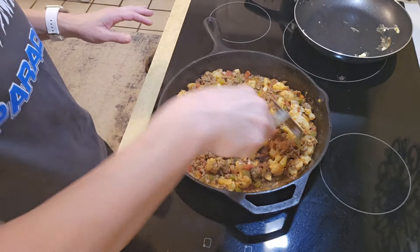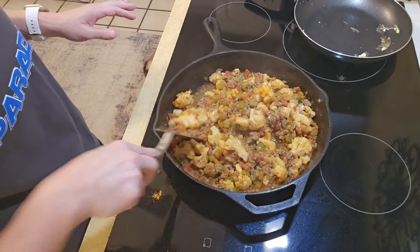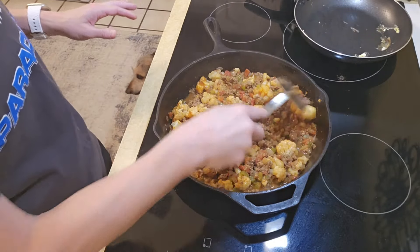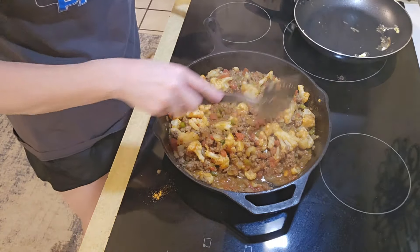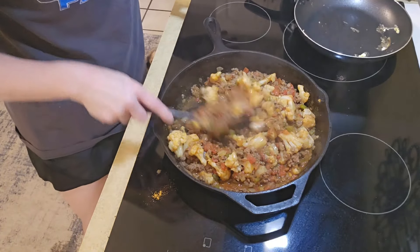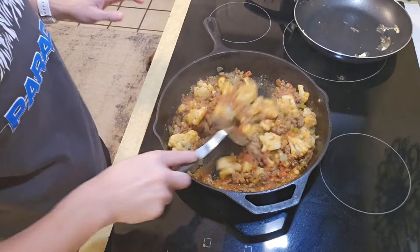You can eat on this for a few days because with the cauliflower in there it's going to be very filling.